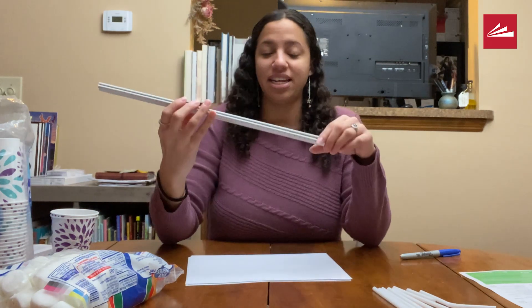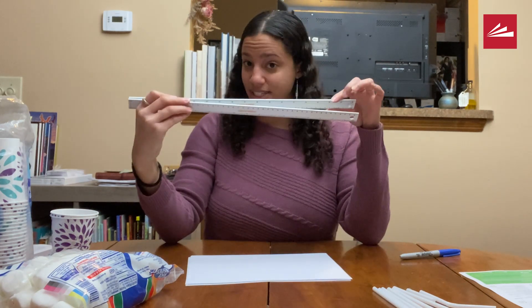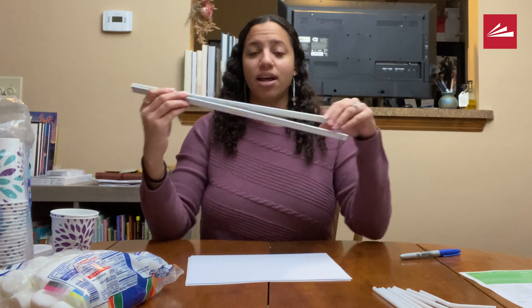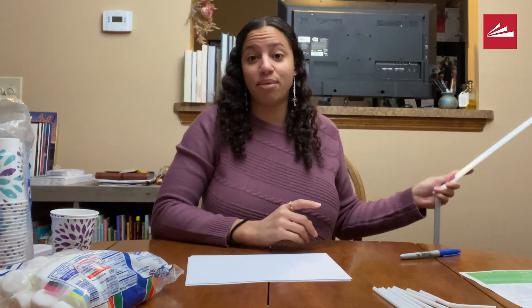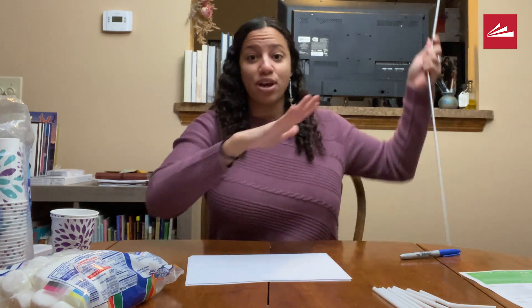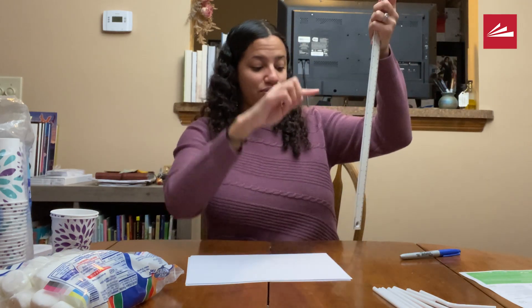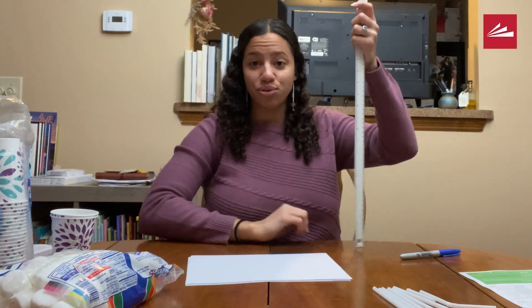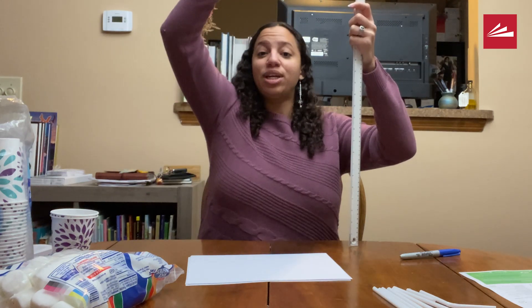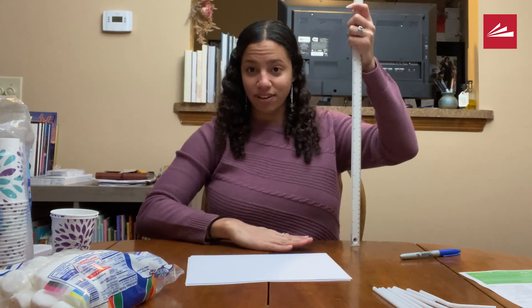I would consider having a yardstick as well, because our spacecraft is going to be falling from two feet up from our planet — so from our table all the way up to about two feet, so then we can know what distance we're falling from.